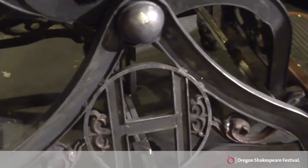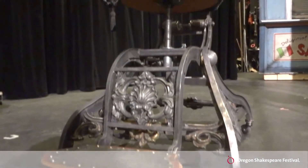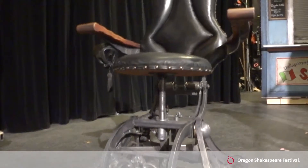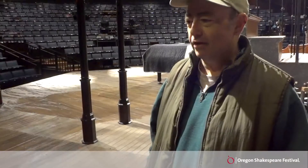And because it's Henry Higgins, he's got H's in the sides. The seat is covered in black leather, and the painters made it look like it had been sat in for many years.